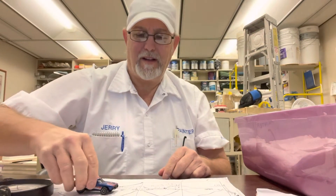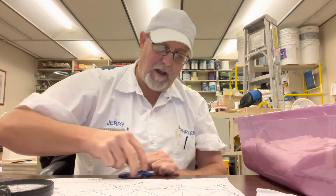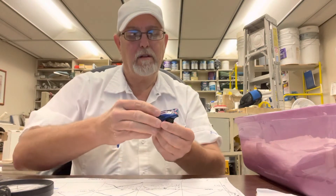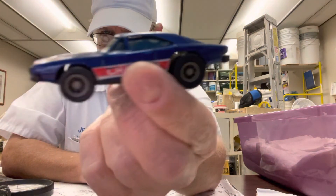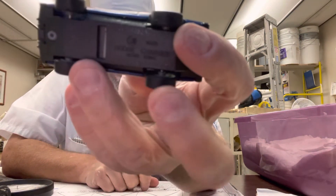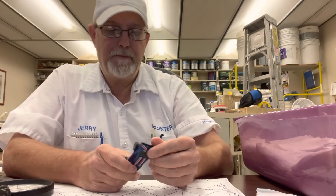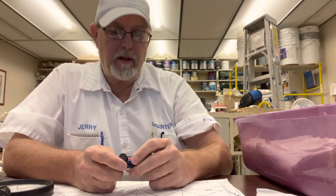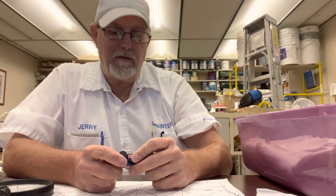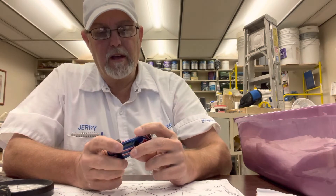It's one of those pull-back-and-go type cars, but it doesn't do that anymore. I just keep it now because I think it's cool looking and it's in good shape. The bottom doesn't have a year or anything like that on it. It has a number — 4001. You could probably look up Dodge Charger Z 4001 and they'd probably tell you what year these came out.